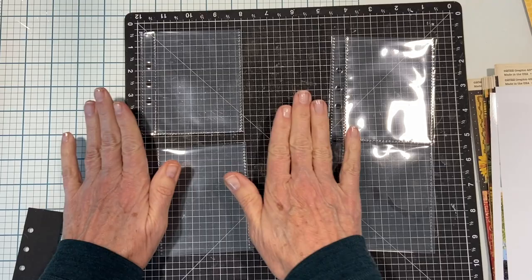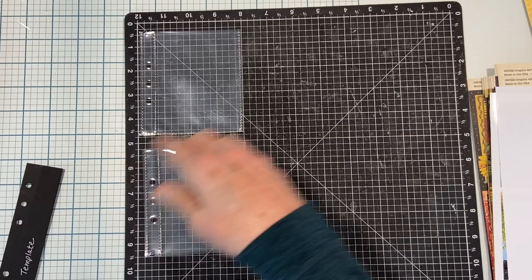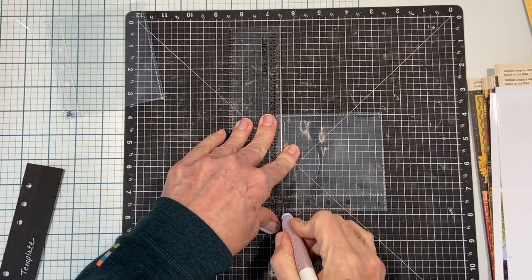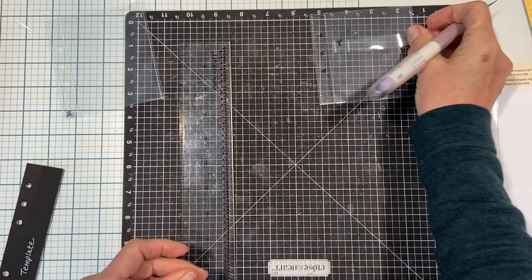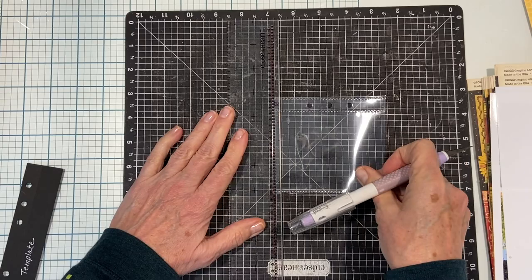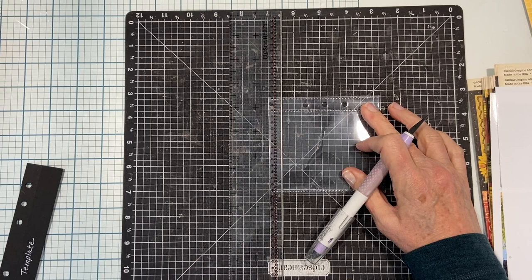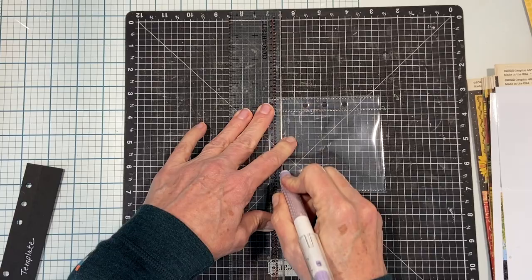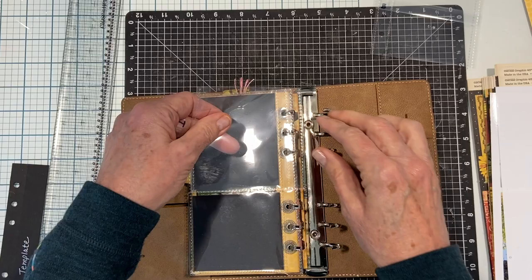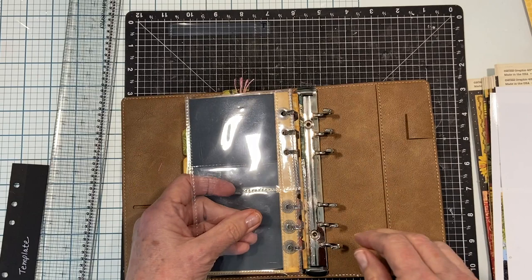It's still too long, so we're going to trim off half an inch from the top one and half an inch from the bottom one. Once I cut off the bottom of the top piece, that will be an open pocket again that we'll need to close somehow - either stitch it or fold something over. Putting them in the planner: T goes up top, B goes down, and they pretty much line up, with just a little bit of overlap.